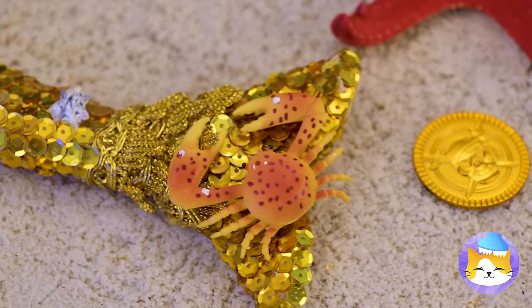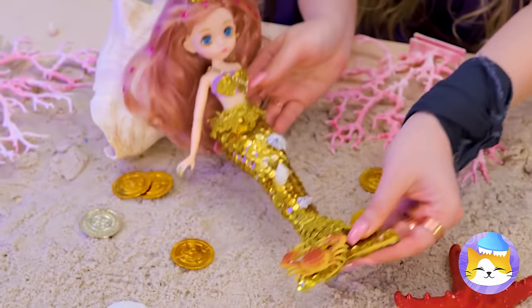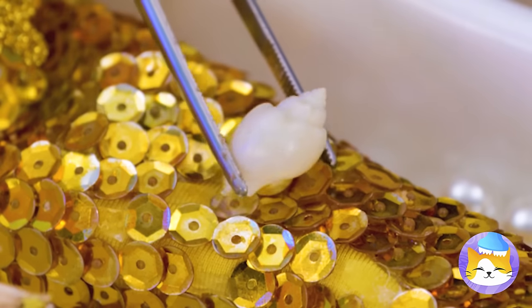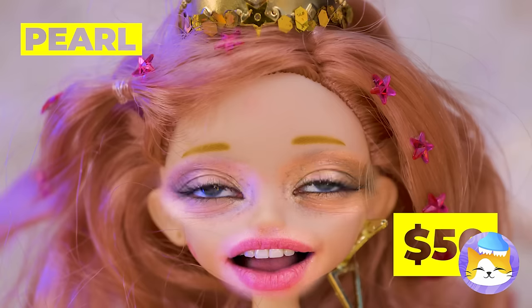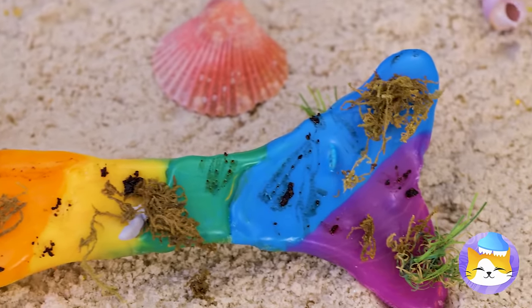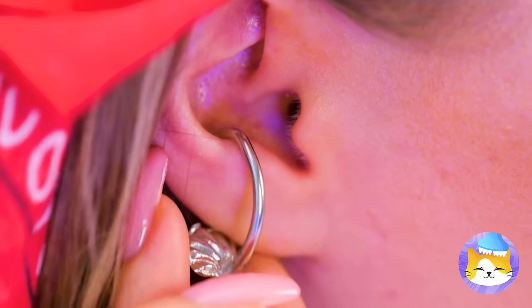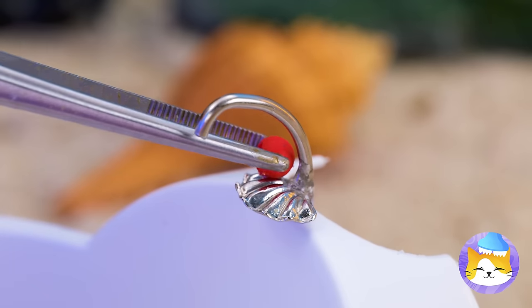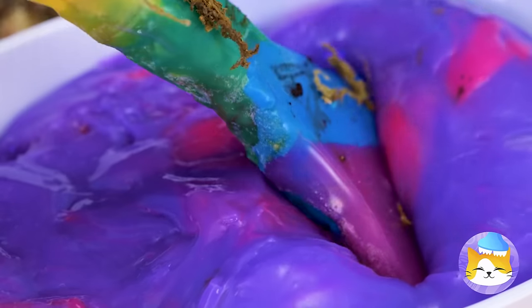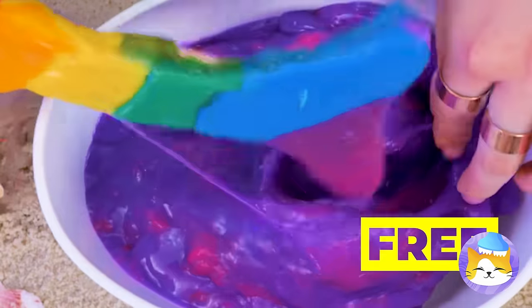We need to clean that tail — let's move you to a tub and get rid of these bottom feeders. The crab can stay for lunch. Now add pearls. A dish makes a great tiny tub, and this earring's a great faucet. Don't forget we want hot and cold. Who needs pearls when you've got slime? And your tail is looking brand new.